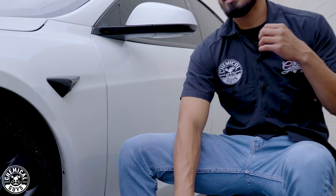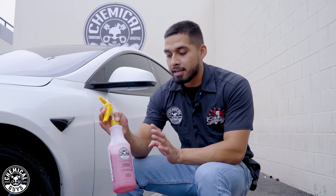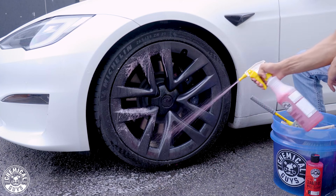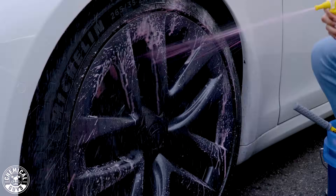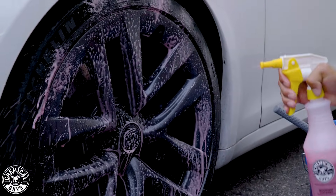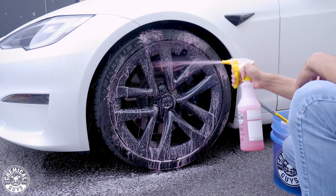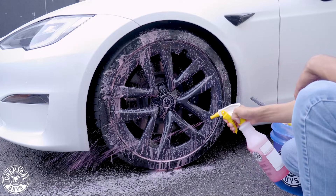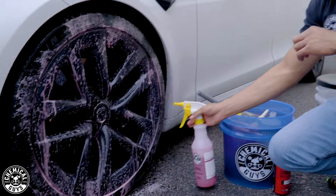Over time, if you don't clean it, you can actually damage the finish because brake dust and road grime can penetrate the face of the wheel. So I already have my Diablo Wheel Gel diluted in my secondary sprayer bottle at three-to-one. I'll spray it onto the face of the wheel and allow it to dwell on the surface — I'll be very generous and spray it all over, so when I come in with brushes I have lubrication everywhere and do not harm the wheel.